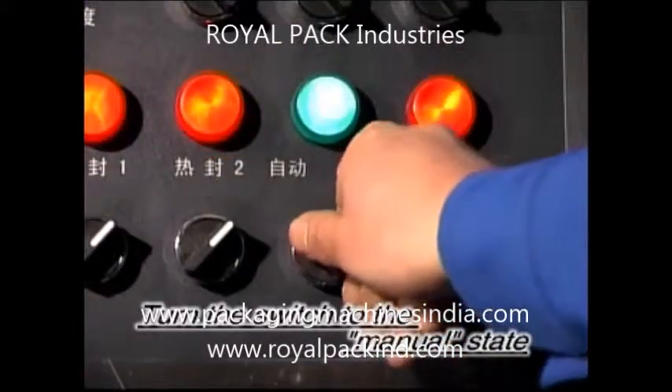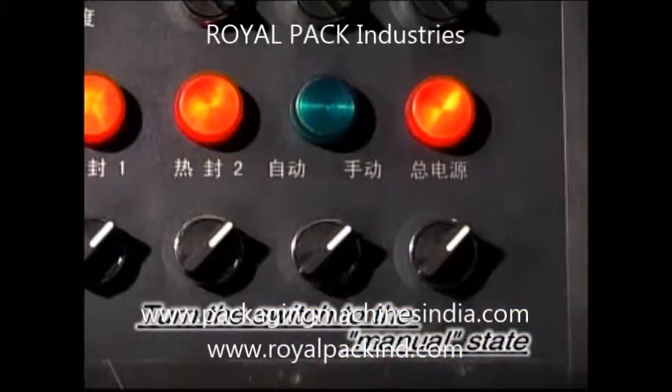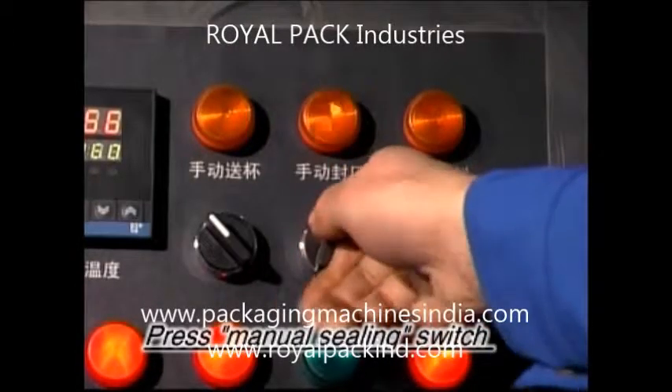Turn the switch to the manual state. Press the manual seating switch.